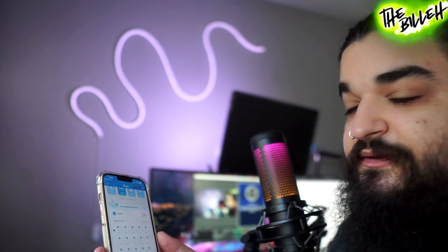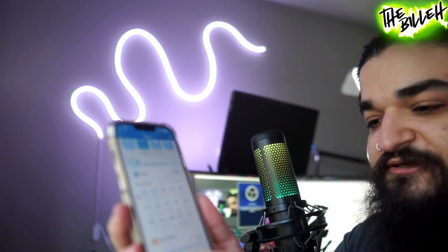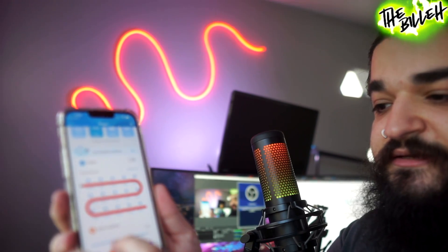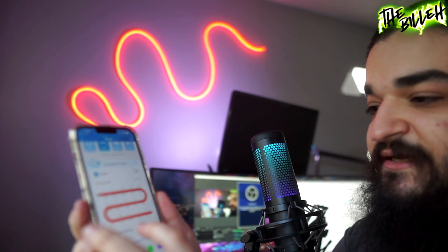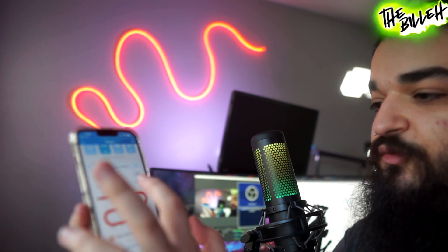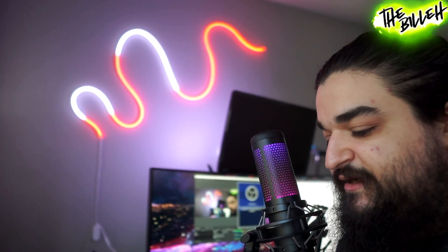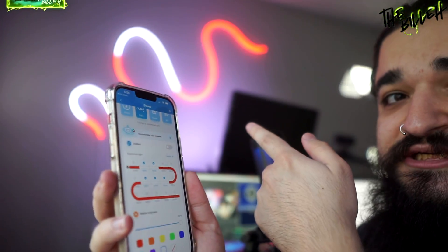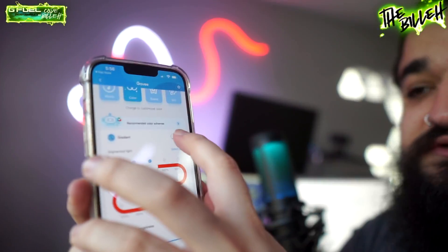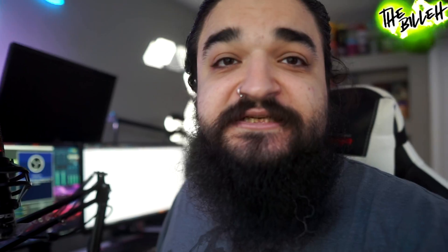Brightness goes from zero to 100 — at 100 it's pretty damn bright, and you can get very low presets too. You can also paint whatever you want on the lights. Like if it's red and you want to add some white to specific segments, you just select them and paint white — bam. They also have a gradient option so instead of harsh sharp color transitions, it blends colors together more smoothly. Really cool.